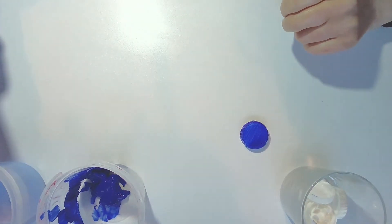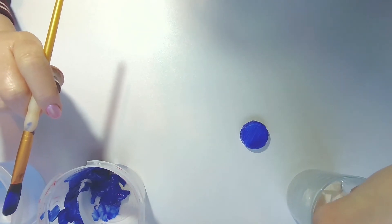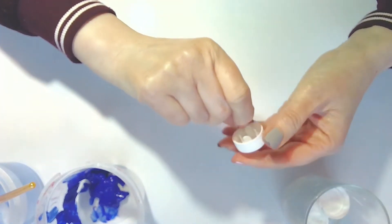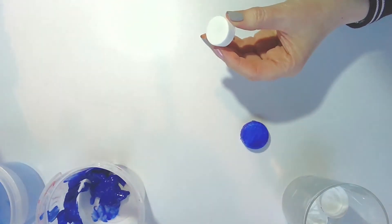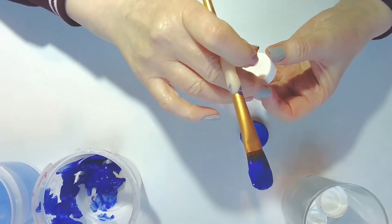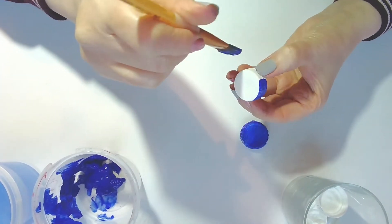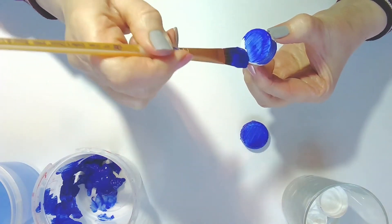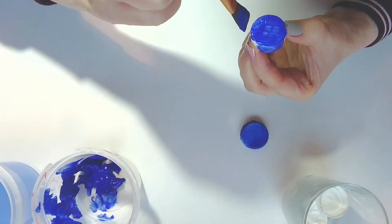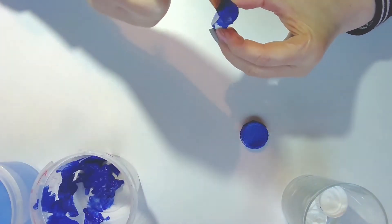Now we're going to need some lights for the top of the fire engine as well, so I'm going to use smaller bottle tops for that. Again I'm going to paint those blue, but you can use any colour you like, going down the sides as well as the top. You're going to need two of these. Place these aside until they dry.